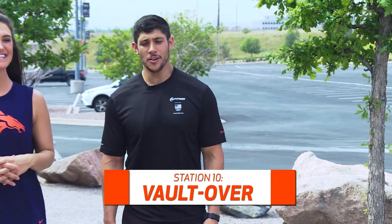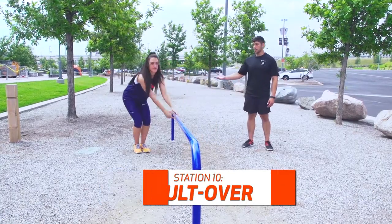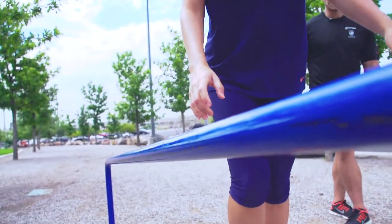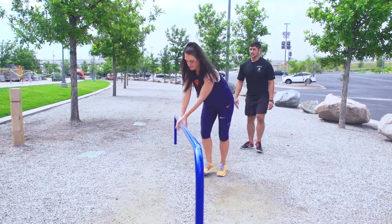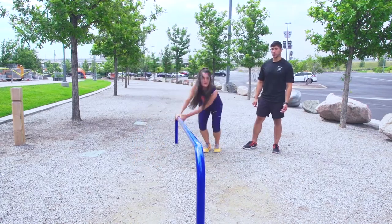I'm here at the vault over with Ally. What Ally is going to do is place both hands on the bar and hop both feet over at the same time. If she wants to make the exercise more difficult, she moves further up the bar. This exercise is focused on leg strength, agility, cardio conditioning, and explosiveness in the legs. You can do anywhere from 5 to 20 reps, three sets.